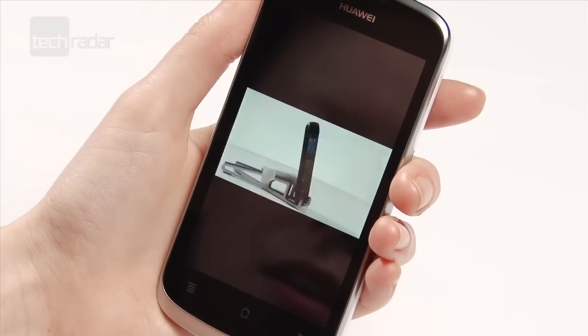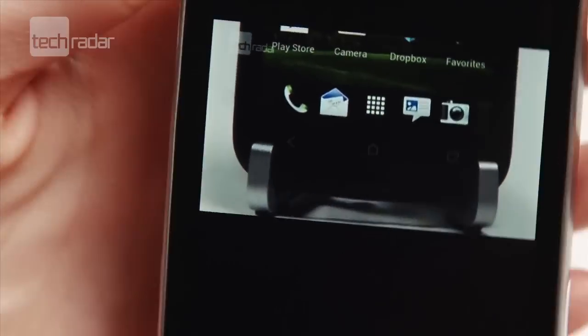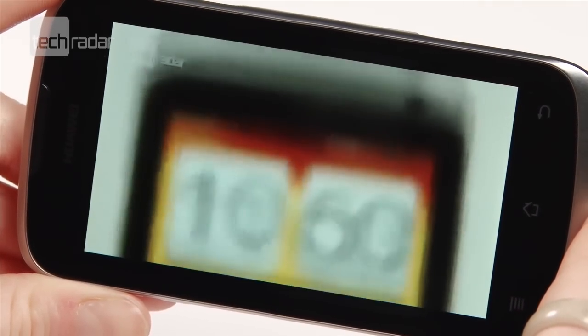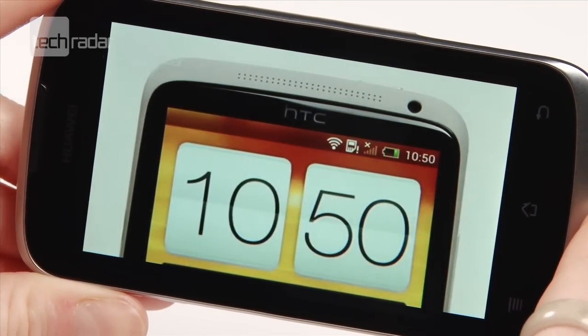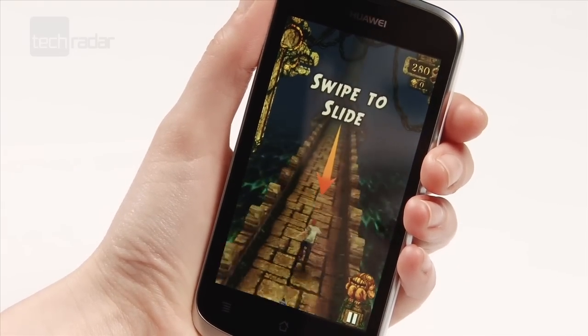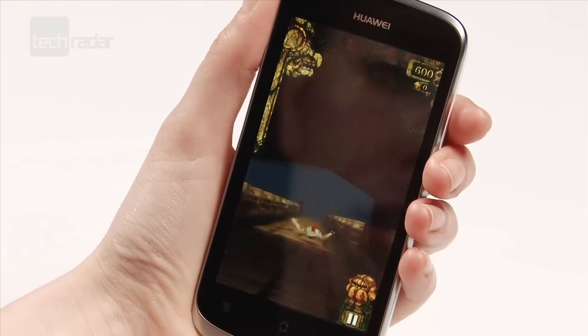All in all, the Huawei Ascend G300 was really quite impressive for a £100 phone, and just about better than alternative cheap handsets like the Samsung Galaxy Ace, because of the better screen. But if you do want something super speedy and slick, you'd probably want to shell out a bit more.